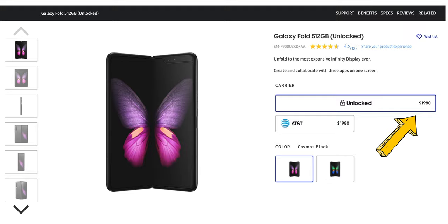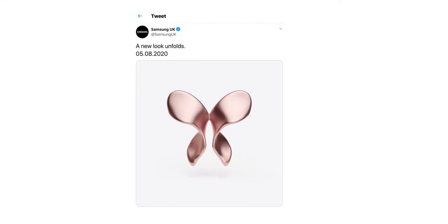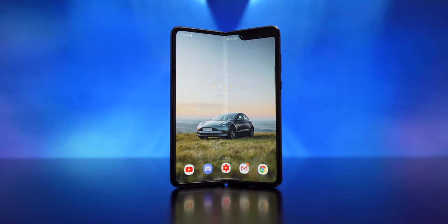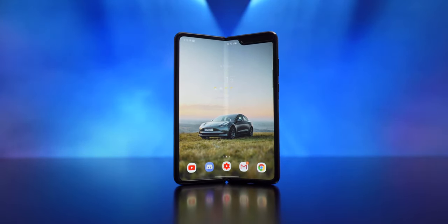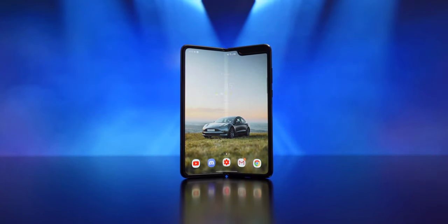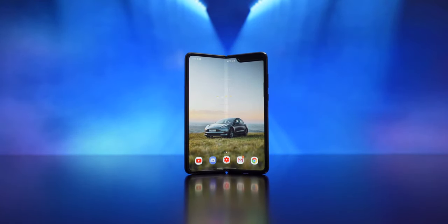So why am I taking a look at this thing now? For a few different reasons. The first is that the price has dropped off a fair bit since it came out, and the second is that we should be seeing the Galaxy Fold 2 at Unpacked 2020, so I wanted to try out the first Fold to get a baseline for how it has improved with its second generation. The biggest reason though is that I really wanted to try out a folding phone for myself to see if the hype is what it's cracked up to be. A lot of tech reviewers on this platform claim that folding phones are the future so I wanted to see for myself.